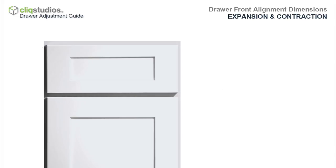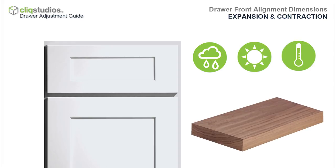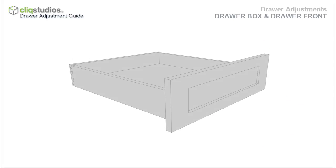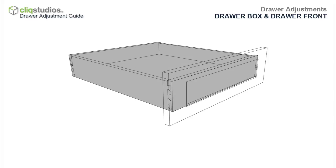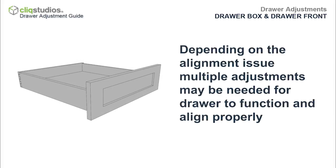The dimensions are approximate as the frames of the cabinet and drawers are manufactured from solid hardwood. Solid hardwood absorbs and releases moisture from the environment, causing the hardwood to expand and contract, resulting in minor movement. There are two types of adjustments for drawers: adjusting the drawer box and adjusting the drawer front. Depending on the alignment issue, one or more adjustments may be needed for the drawer to function and align properly.